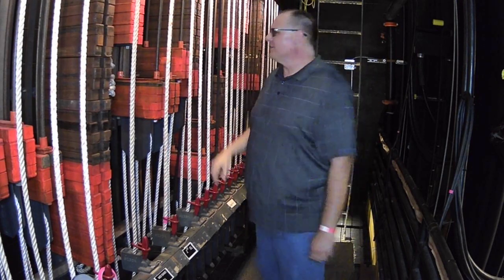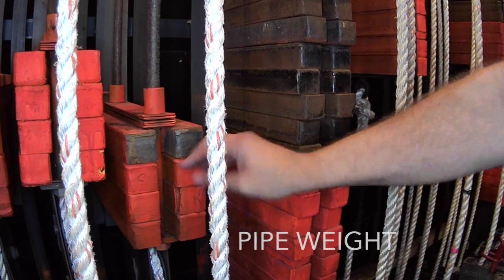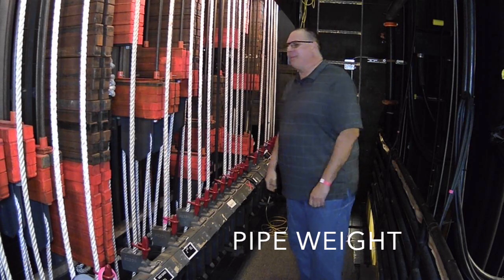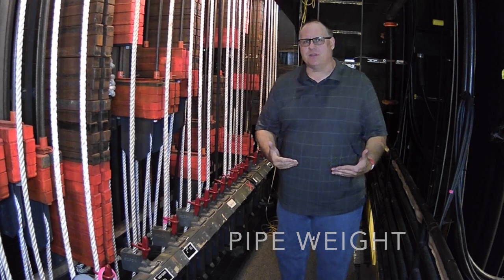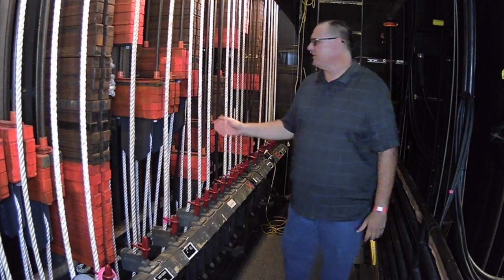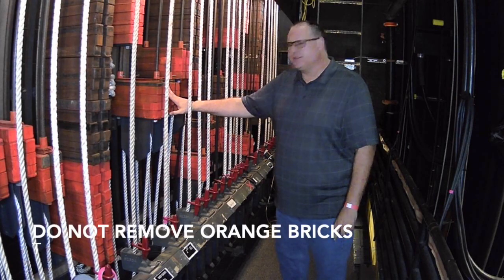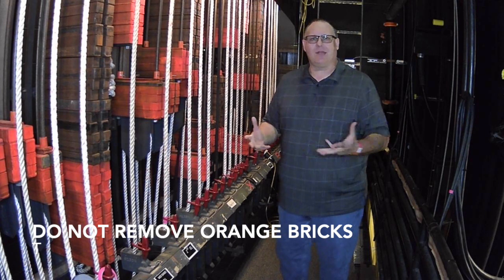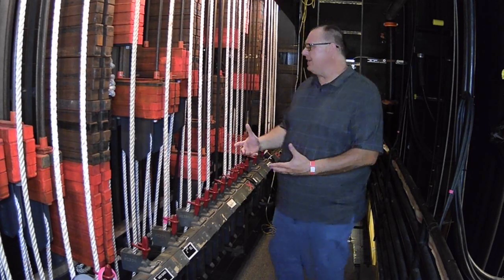Looking at the arbors, some of them have just these orange bricks on them, and some have orange bricks with additional bricks on top. The orange bricks are what we call pipe weight — even an empty pipe in theater has some weight to it. They're brightly painted — some theaters use yellow or red; we have bright orange — to tell you: stop, do not remove them. If you remove these orange bricks, even the empty pipe will be out of weight, and that's where the danger occurs. We always want to make sure things are in weight.